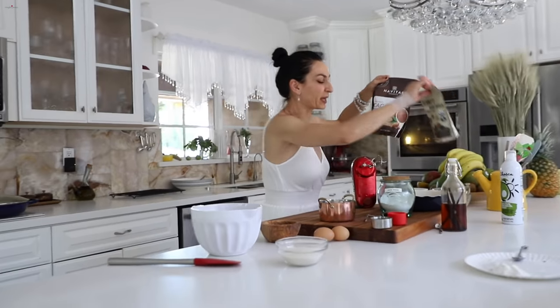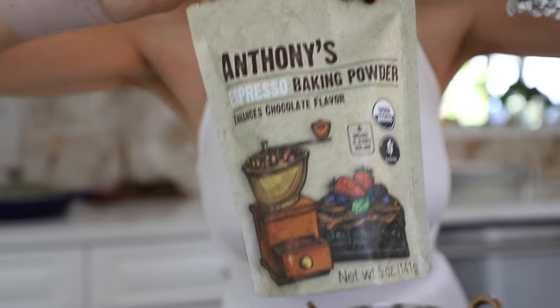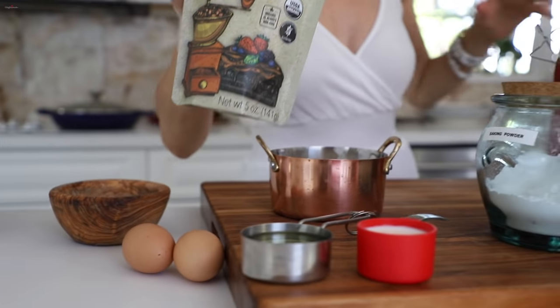Also cocoa powder, and if you like to enhance the chocolate flavor you can use some espresso powder — it's optional, you don't have to use it. So what we do is combine eggs and sugar and beat it until it's nice and fluffy, and we'll go from there.